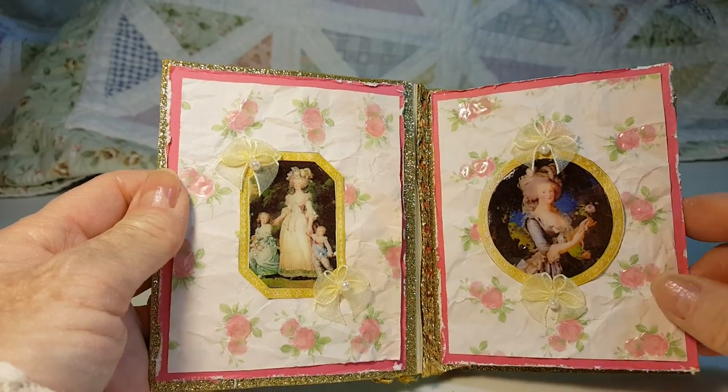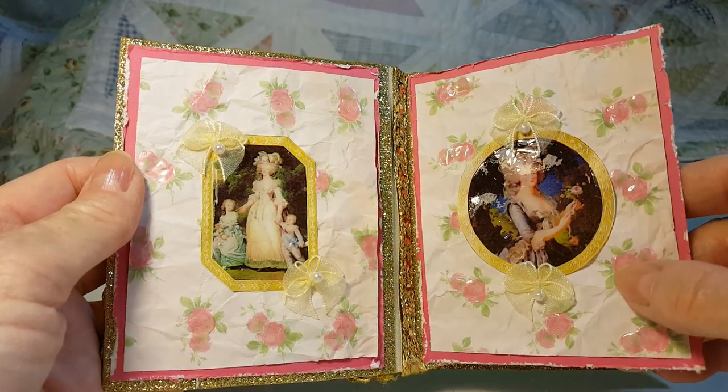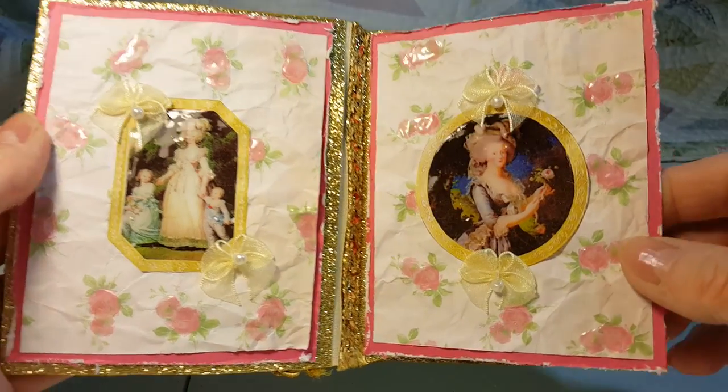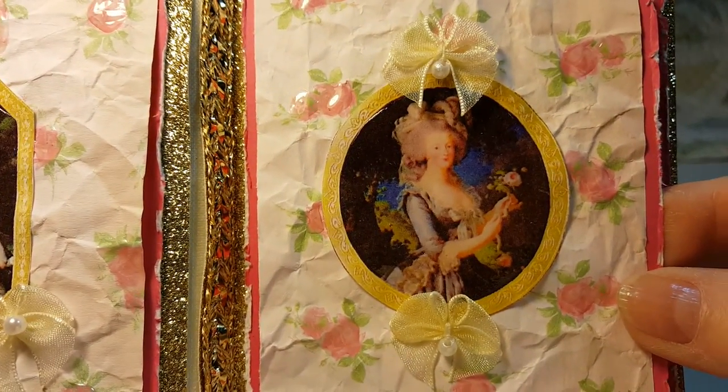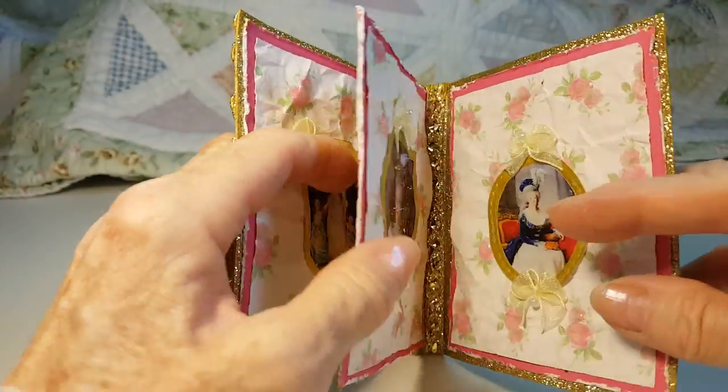Each page is basically the same pink and pink roses floral paper. The portraits are different shapes.